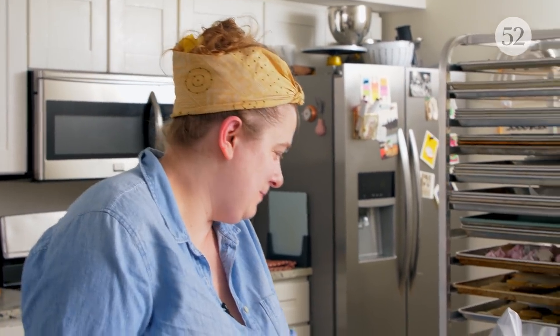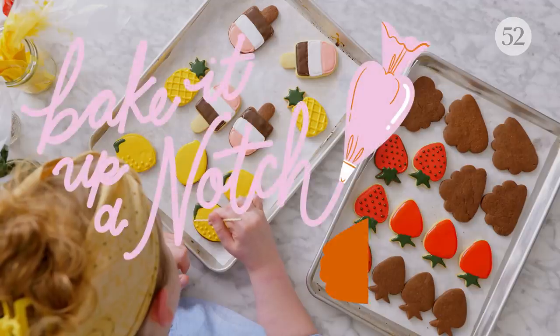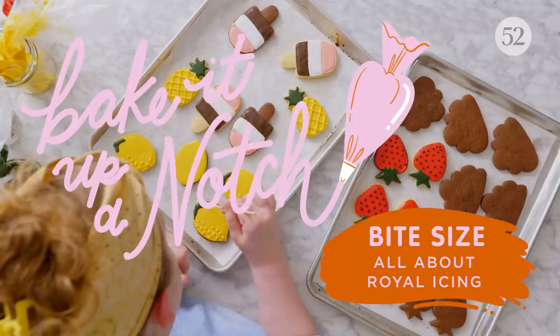Hi, I'm Erin G. McDowell, and welcome to this episode of Bake It Up A Notch Bite Size.